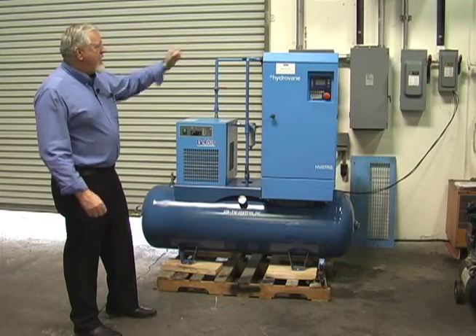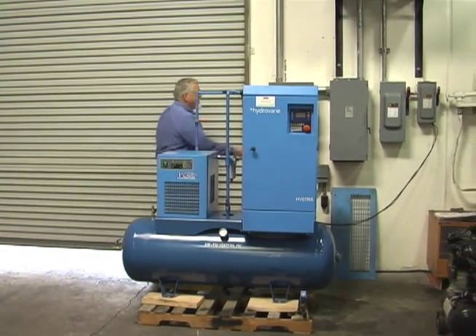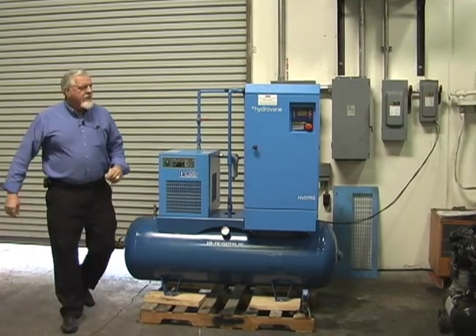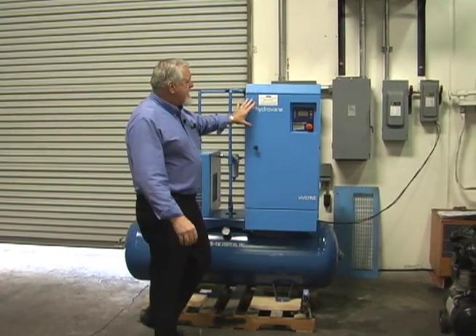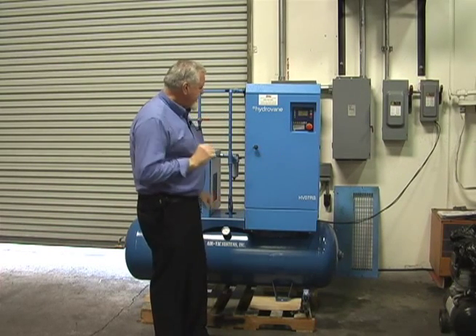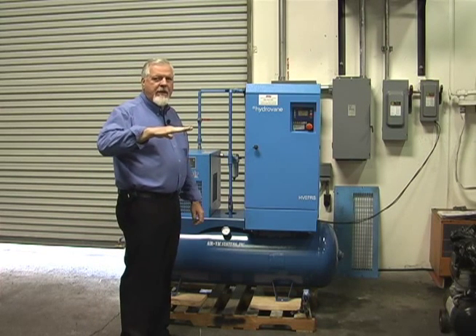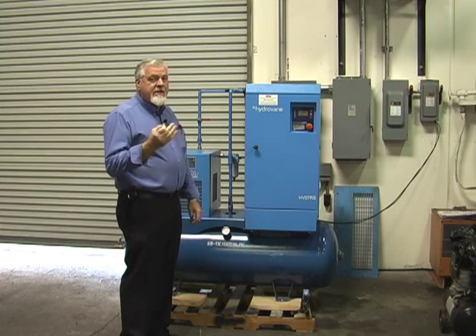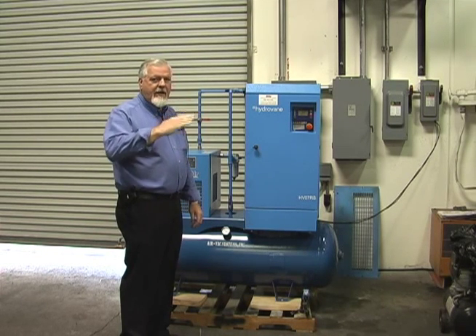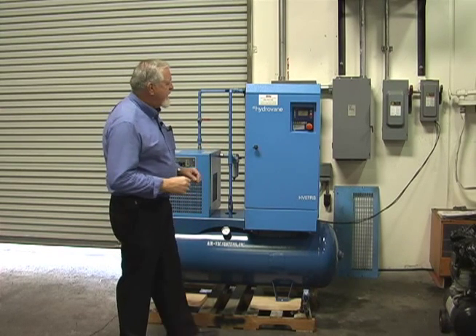We're going to go ahead and bring power to the test cell now and run the machine. What you're going to hear is this machine start, ramp up, bring the whole system up to pressure, and then go down to a minimum RPM. I'm going to drain and bleed some air so it'll be a little noisy, but what I want you to hear is the machine ramp up and down. That's what a variable speed compressor does — the best way to explain it is by example.